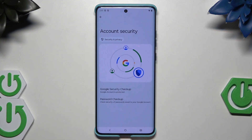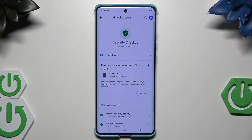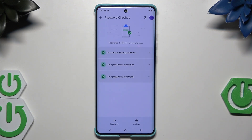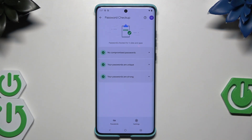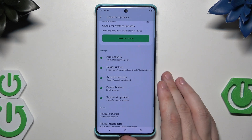Now let's click on 'Account Security' and the Google Security Checkup — no action needed there, which is good. Check it from time to time. We also have the password checkup: no compromised passwords, passwords are unique and strong. Use different passwords for each account because if someone knows one password and you use it everywhere — Gmail, bank account — they'll have access to everything.